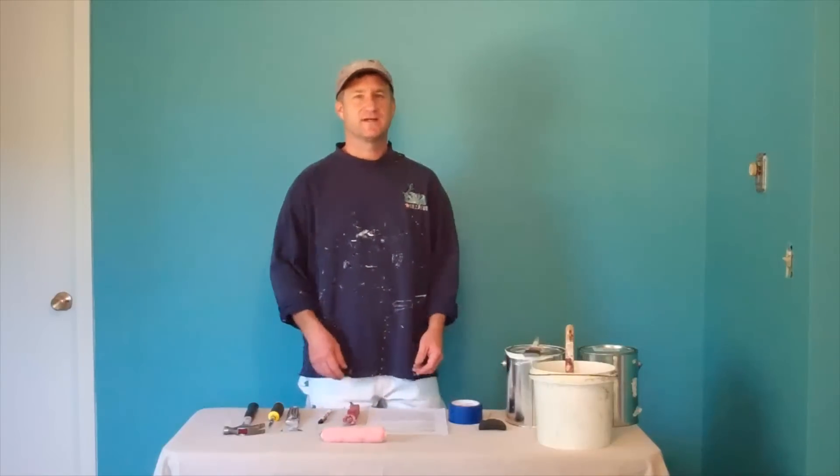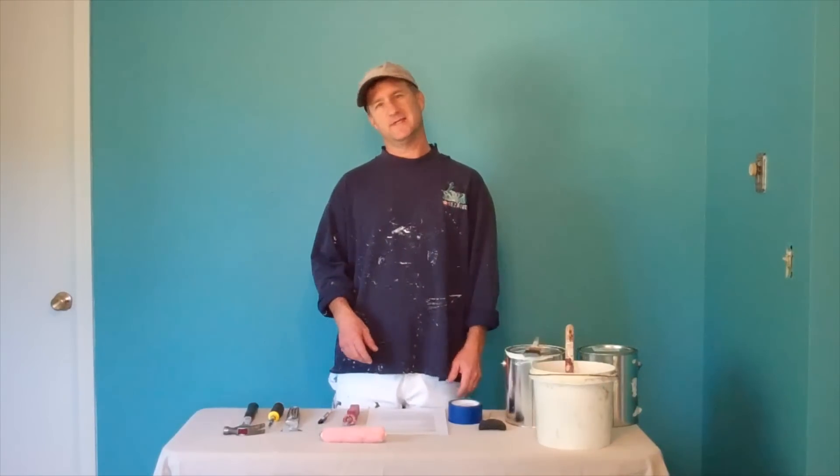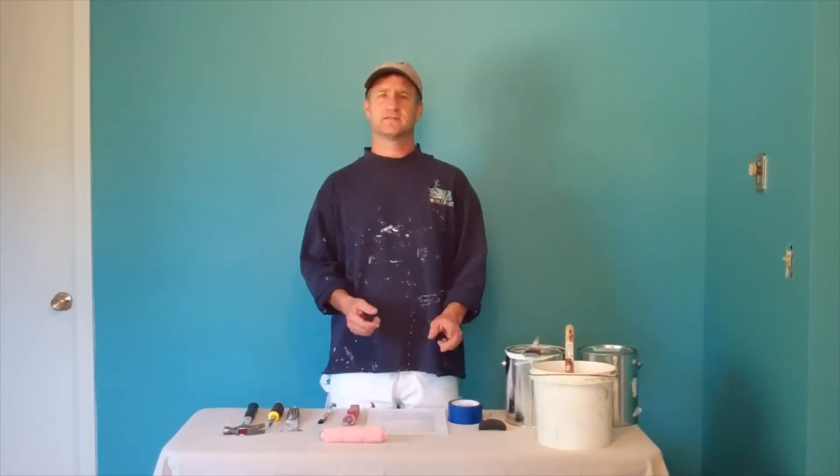Hey, I'm John Burbage, author of the book 'Watching Paint Dry.' Today we're going to go over the last step in finishing this room, and that's doing a little bit of touch-up and some clean-up.